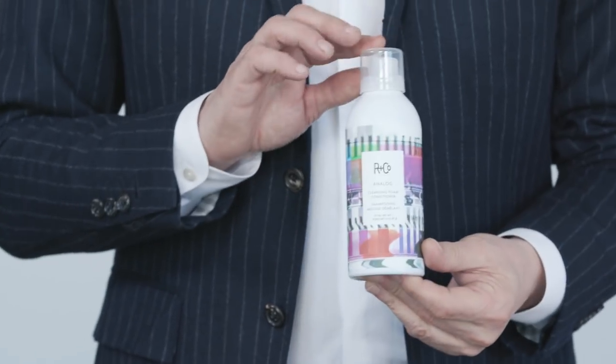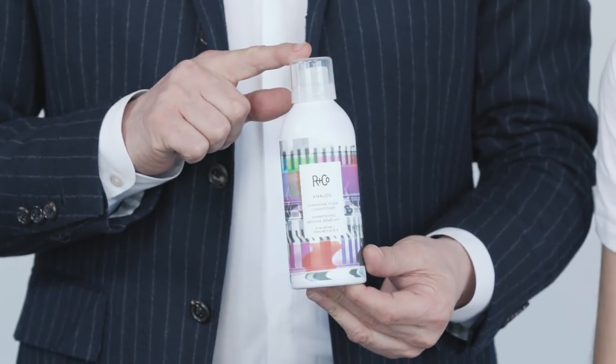First I'm going to shampoo with Analogue and actually prep the scalp and his hair for the Waterfall, and we'll do a little bit of a haircut too.